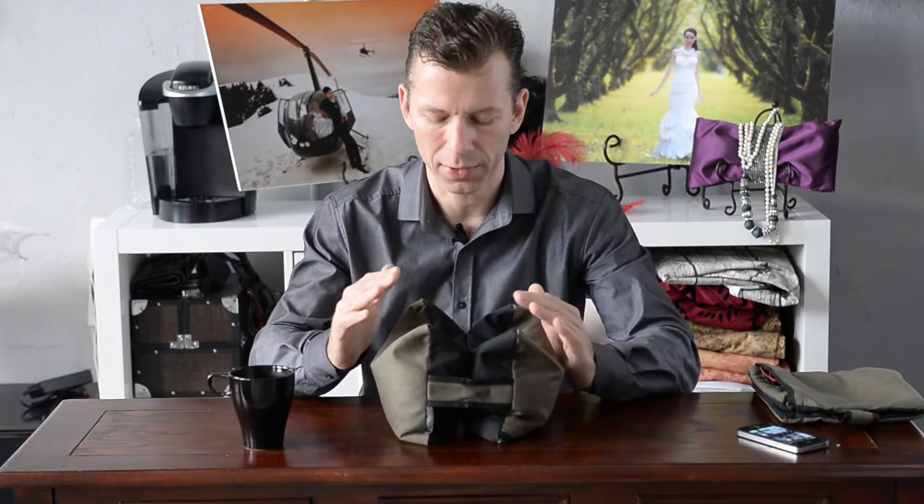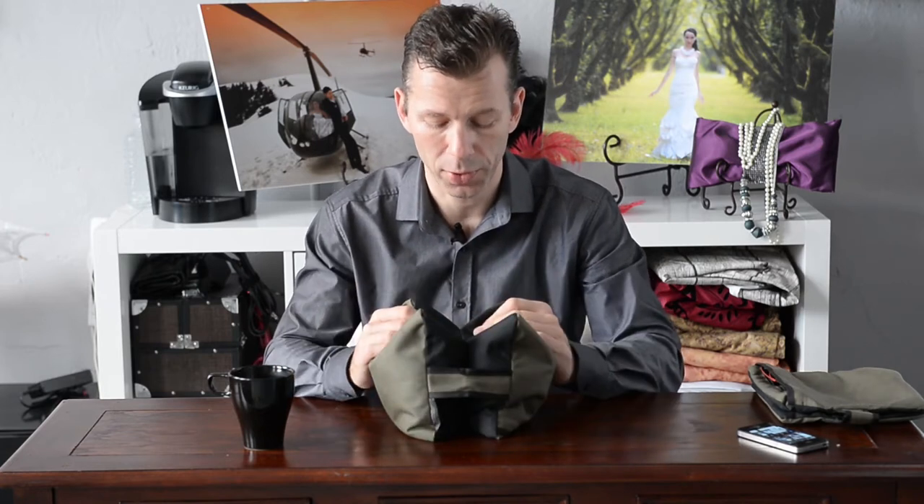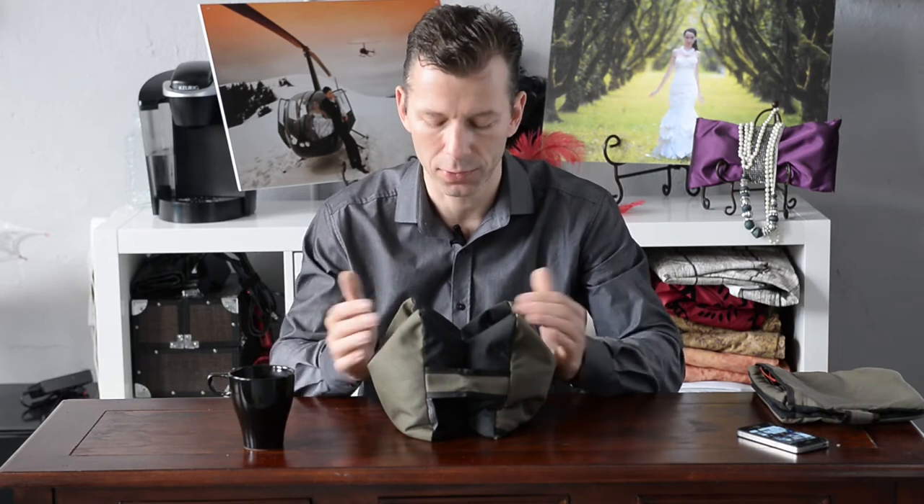But quite frankly it's a very simple thing, so why make it complicated? My personal favorite is the Gura Gear Sabi Sack. And no, Gura Gear is not a sponsor. I'm recommending those because I have had these guys for many many years.